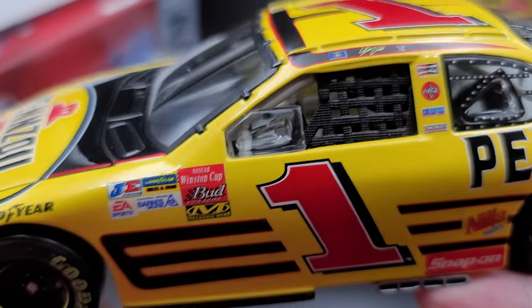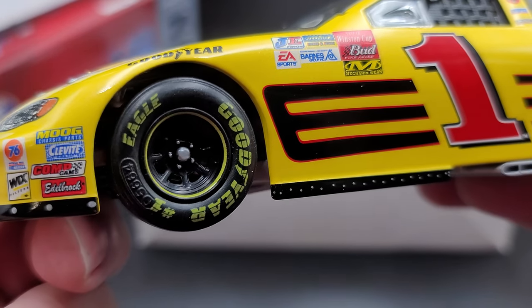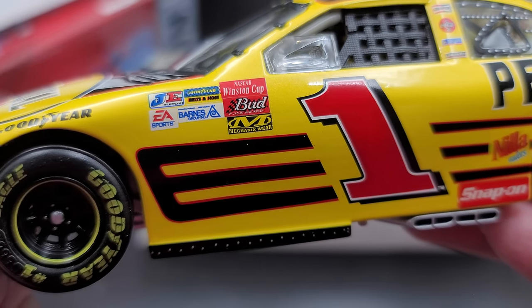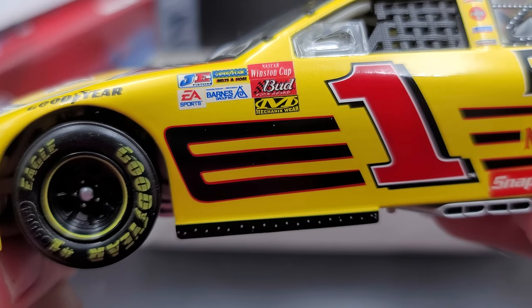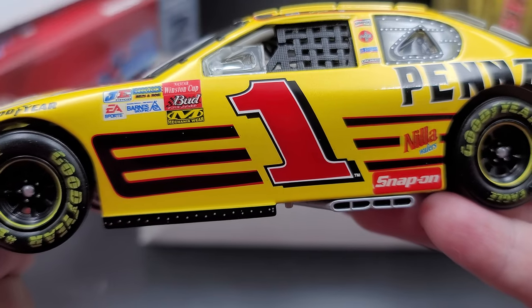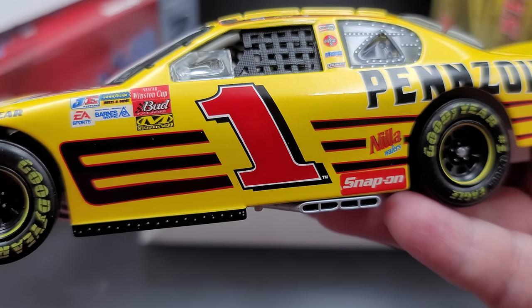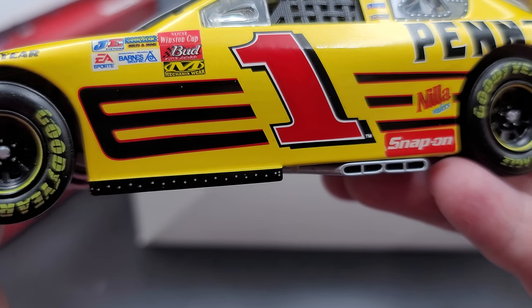Got silver details for your five lug nuts, and the yellow lip around the aero race wheel — looks fantastic. Got NASCAR Winston Cup Series, Bud Pole Award, Mechanicwear, Goodyear belts and hoses, JE, EA Sports, and more for your contingencies. Got the number one on the door, and of course we got the black legacy stripe done in black, outlined in red, which forms an E on the left side — which looks fantastic.